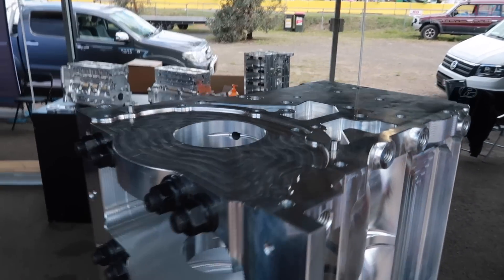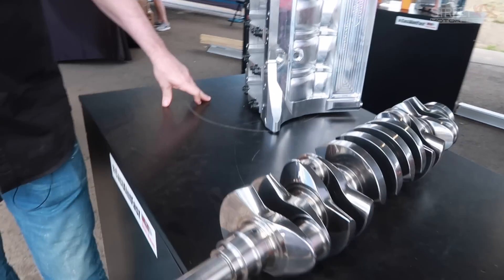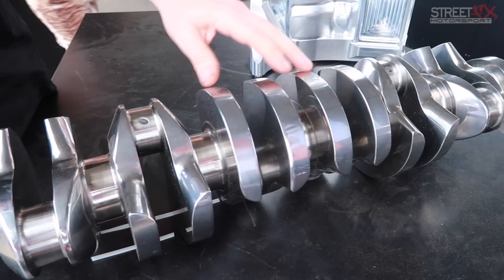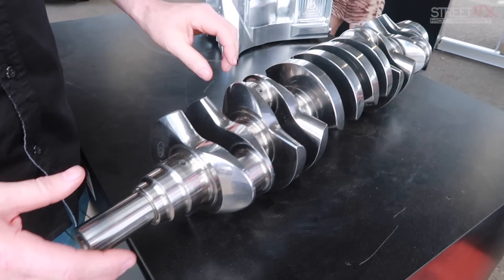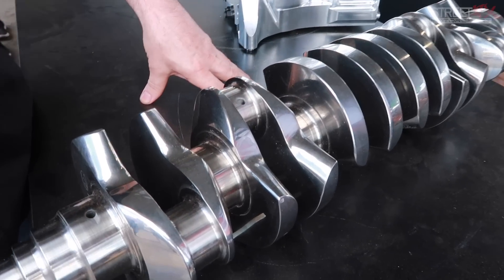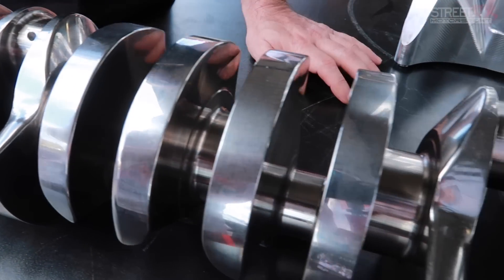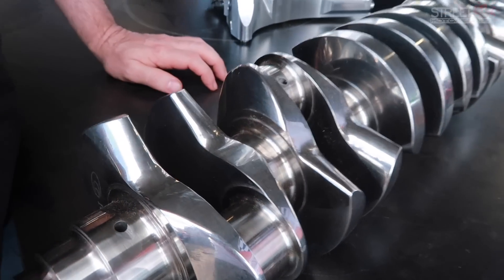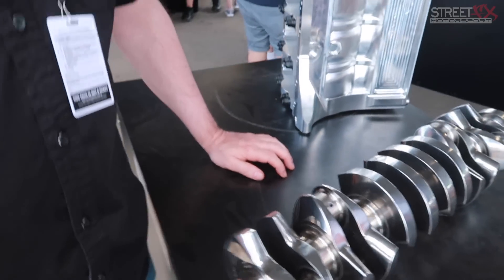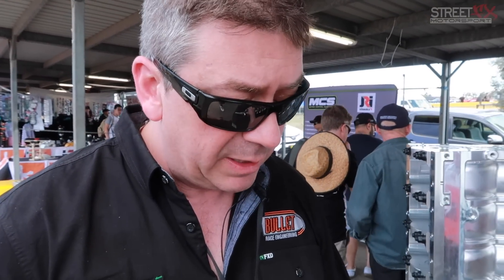We moved the stud pattern outwards to allow for the bigger hole, then teamed up with Cali's Crankshafts in the United States. We liaised with their engineers and came up with a new crankshaft — 2J main journal size, but with RB bore spacing since it has to fit an RB block. We also put a Honda big-end journal on it — actually a combination of Honda and Toyota. Some of the top 2J builds running in pro turbo already use the Honda journal.